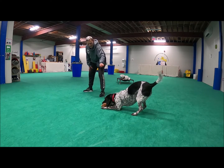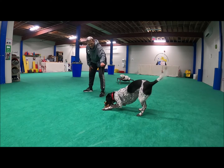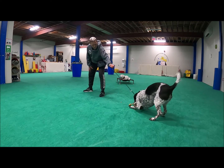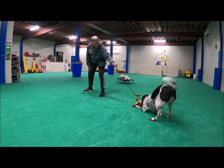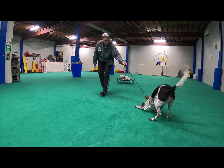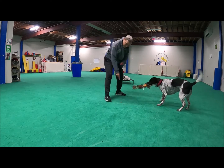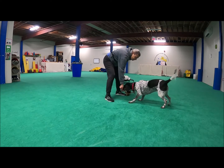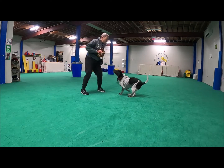So in the prey cycle, this is the kill part. Some dogs like to dissect as well. Put it with the tree — a little tree. Nice.